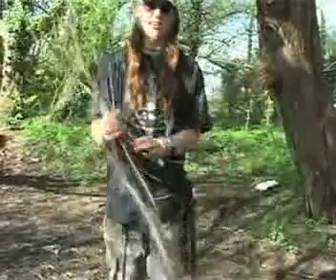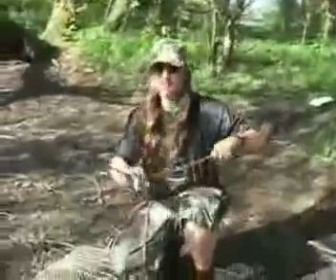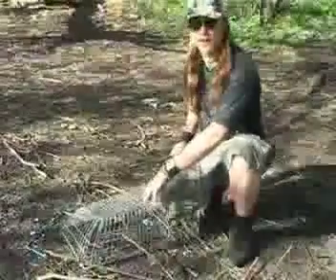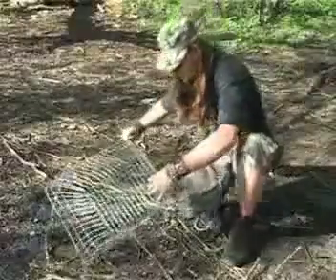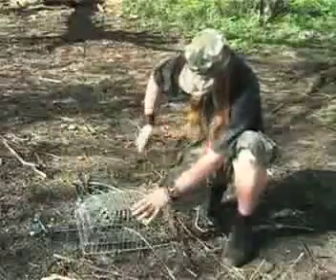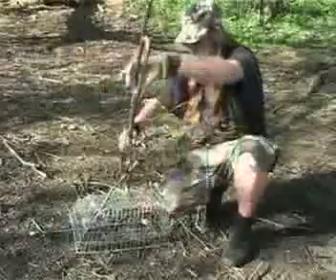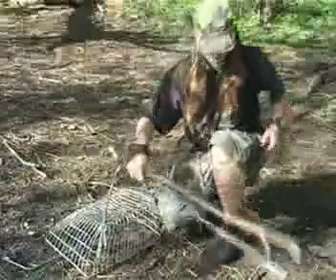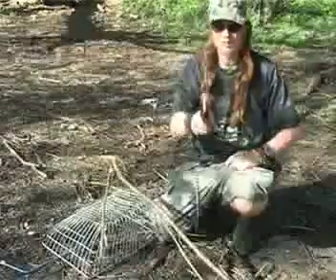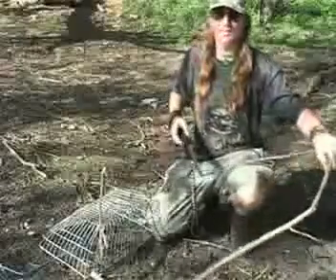Using the sticks I gathered earlier foraging, I'm going to create this trap. First of all, we have to attach the sticks to the basket, as the prey will not be aware of what it is. But if we don't want them to know, we're going to eat them. Where's my knife? I told you, without a knife, you're fucked. Look how easy — that, we're done.